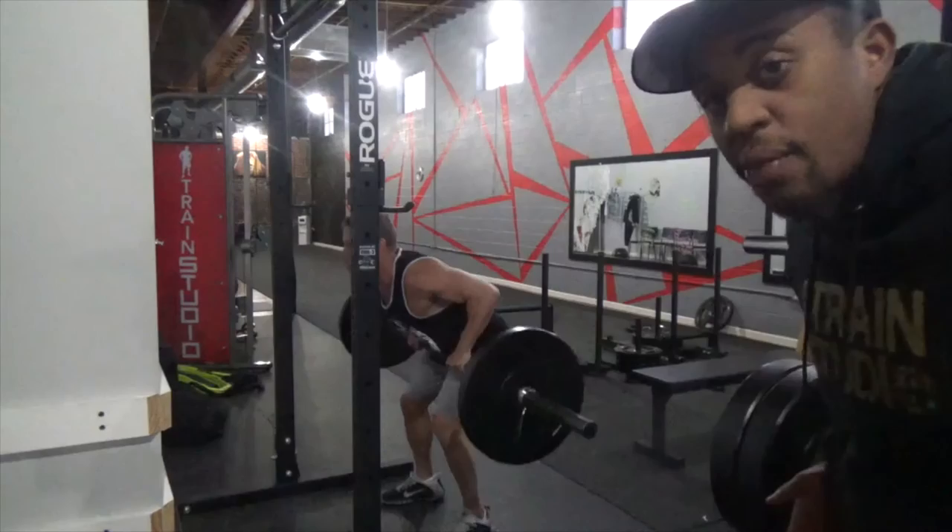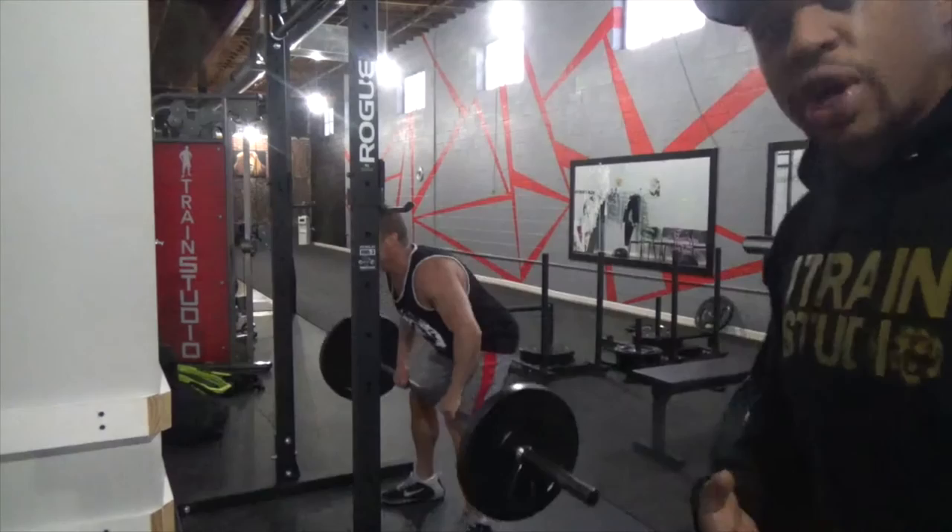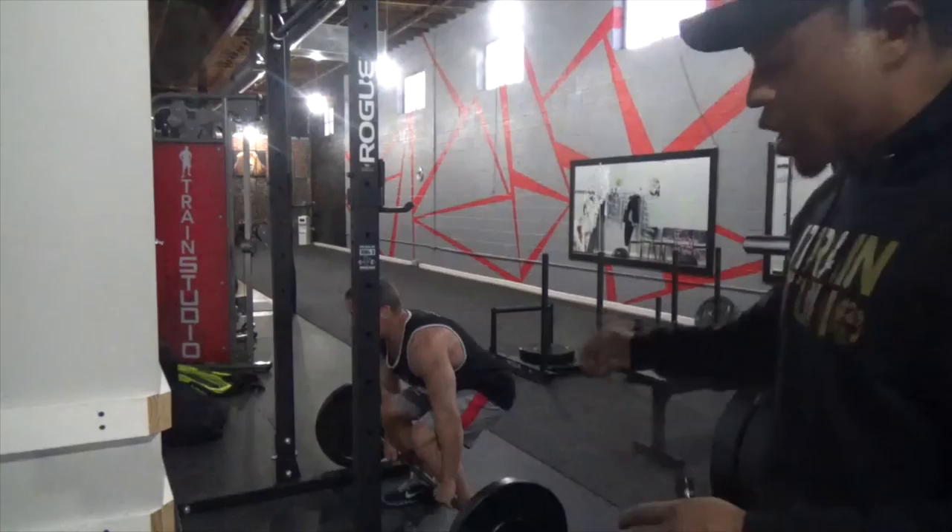Next we're going to go into the classic row. Drive your elbow straight back, focus on driving the elbow up towards the ceiling — not pulling the bar — coming straight into your belly button, and squeeze it for a second at the top to finish it off.